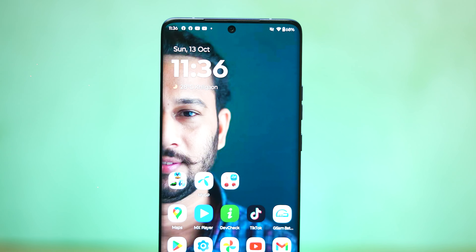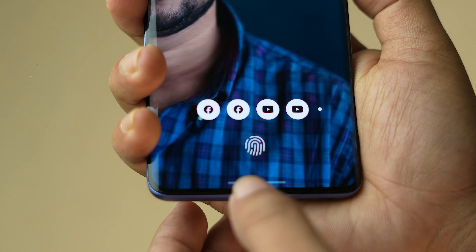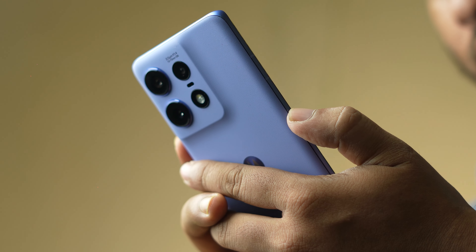This is a 50MP selfie camera and it works with face lock. It also works with fingerprint lock using an optical sensor, which is very fast. It works with a very ergonomic in-display camera position.